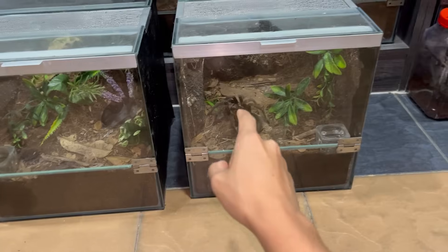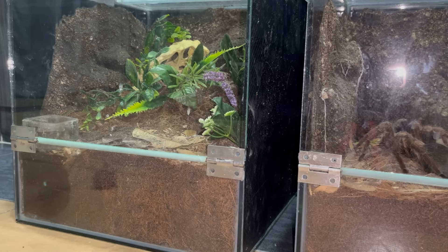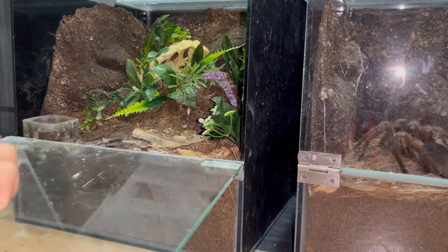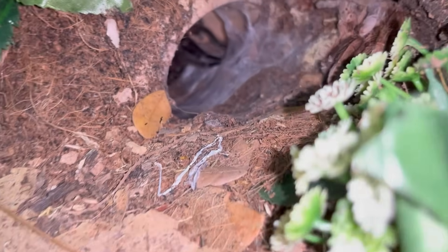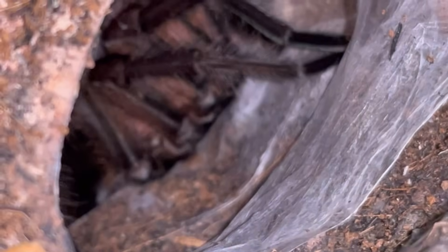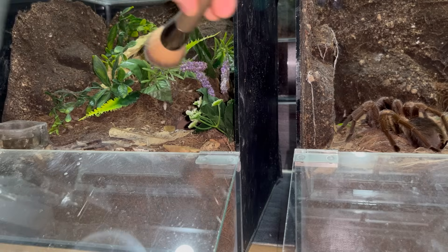Now the task is to get him out into the female's enclosure, but first let me give you guys a close-up on his sperm web. This web mat over here — that's a sperm web — and he is inside there. I'm pretty sure he has already picked up all the sperm, so let's try and pair them.